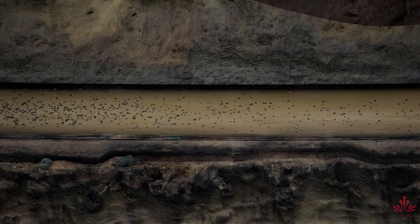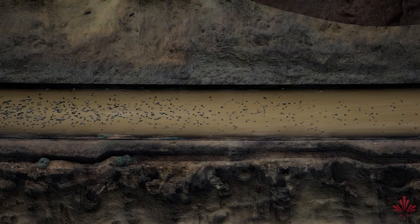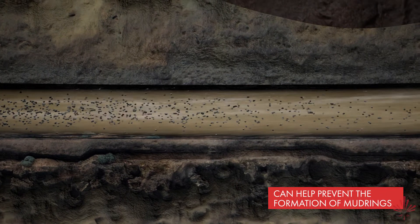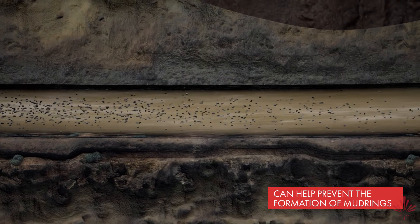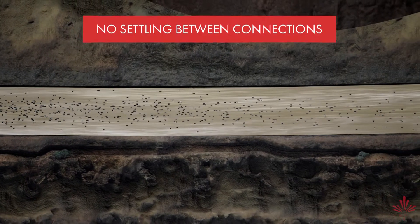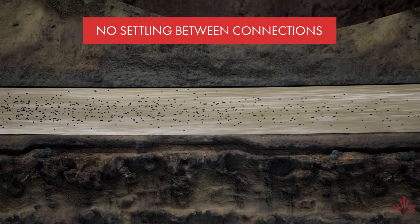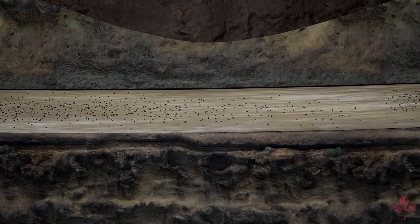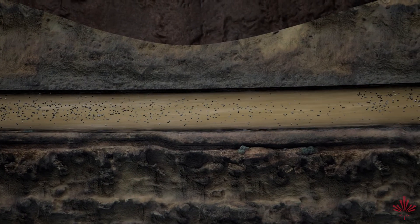EnerSeal HDD's incredible suspension properties minimize cuttings beds from forming and, along with good drilling practice, can help prevent the formation of mud rings. As pumps are turned on and off, there is no solid settling between connections, as EnerSeal HDD keeps the cuttings in suspension and prevents harmful cuttings beds from forming in the first place.